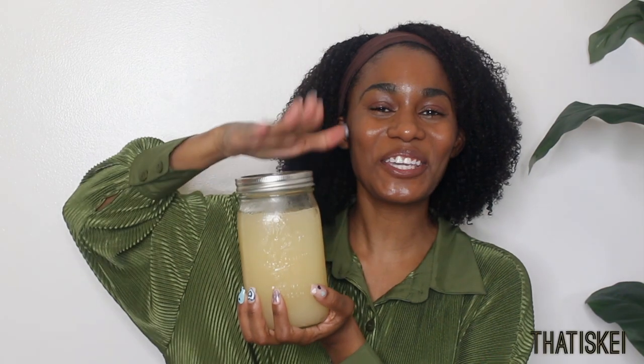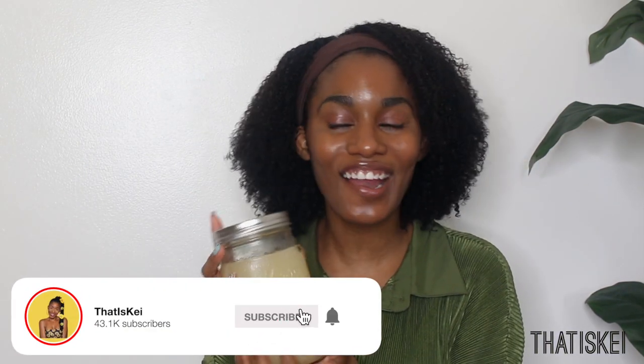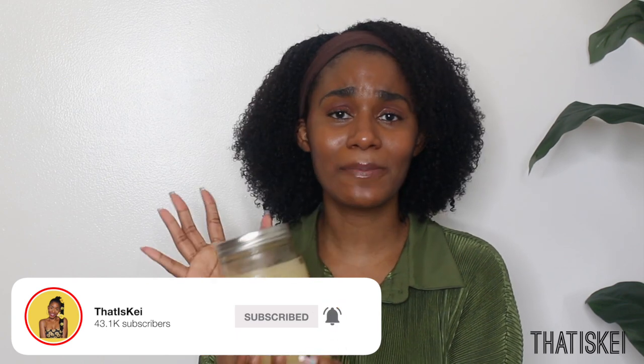That is it for today's video! As you can see, I have a huge mason jar full of sea moss along with another mini container. I love to make big batches and sometimes share them with friends and family. Try to get your hands on this — you can incorporate it in different meals, face masks, and hair masks. Let me know in the comments if you try it out for yourselves, and I will see you very shortly in my next video.